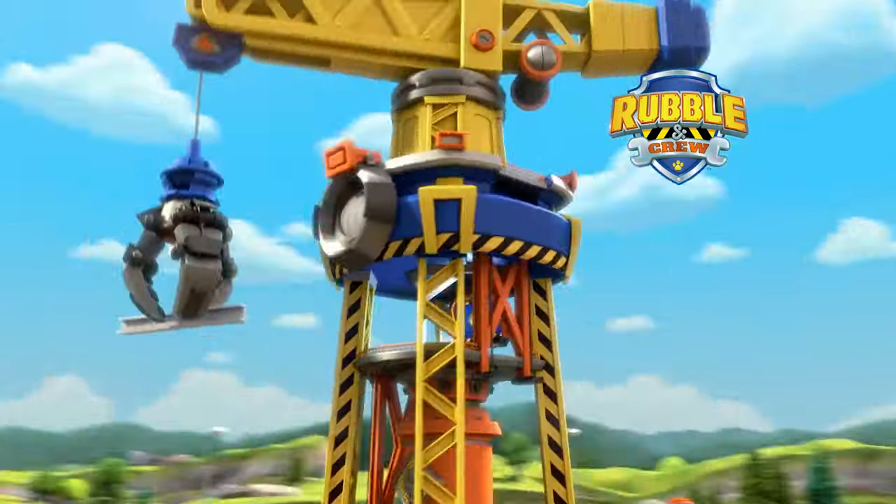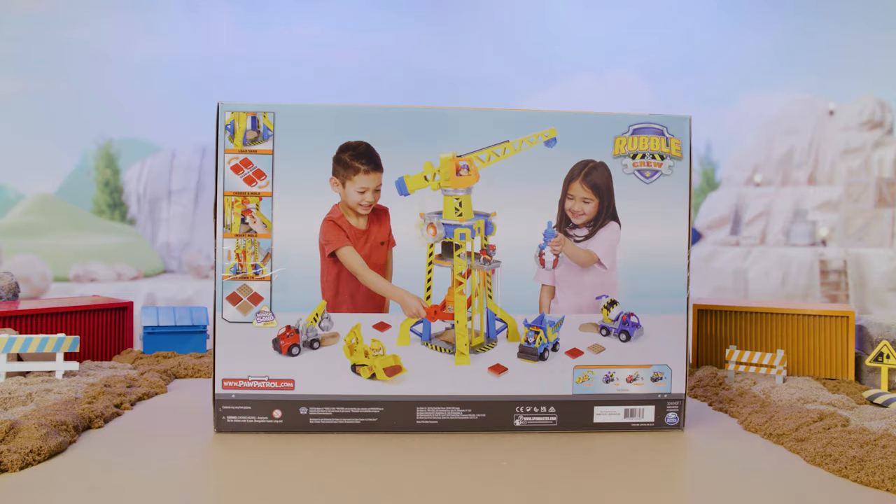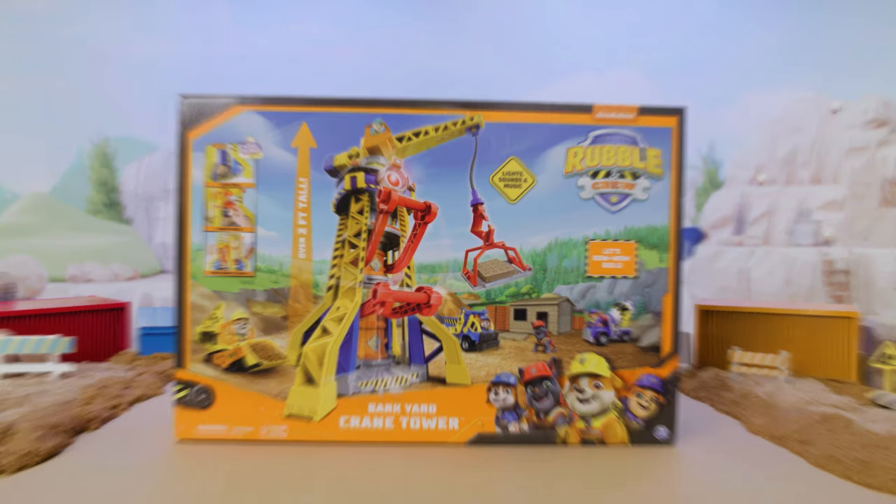Who's got a lot of work to do? Purple and crew - it's the new Crane Tower playset! Let's unbox and see what's inside!